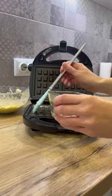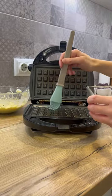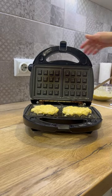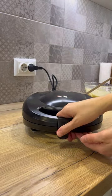Warm up the waffle iron and lubricate the plate with vegetable oil. Put the zucchini mass into the waffle iron — 2 tablespoons for each plate. Close and bake the waffles until ready.